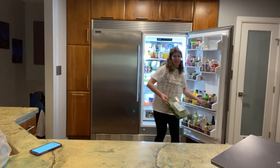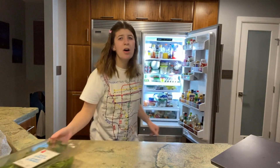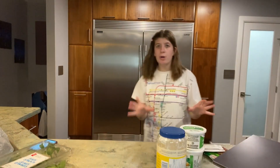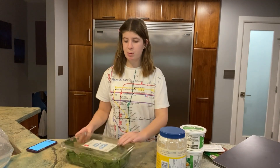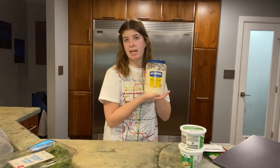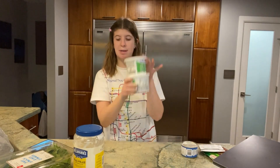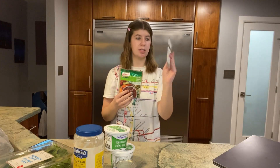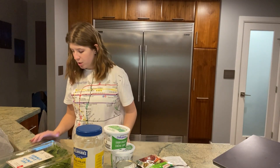The recipe — I will link it below — it is from All Recipes. I'm pretty much copying this recipe but modifying it a tiny bit. The first thing I'm gonna do is get out my ingredients. Okay, here we have our ingredients: we have spinach of course, mayonnaise, sour cream, water chestnuts, vegetable soup mix, and onion soup mix.